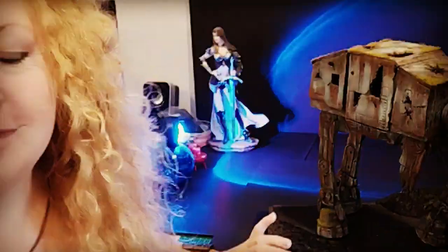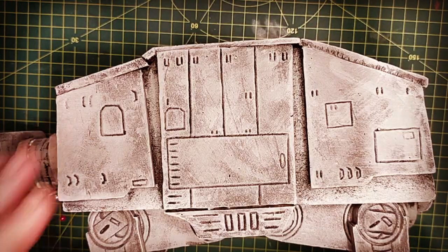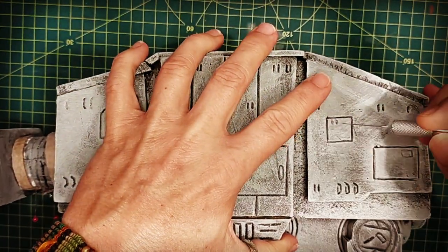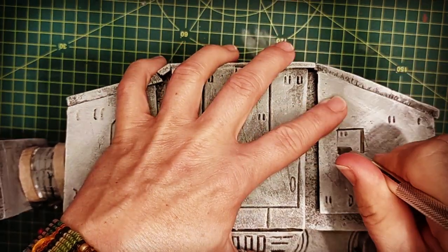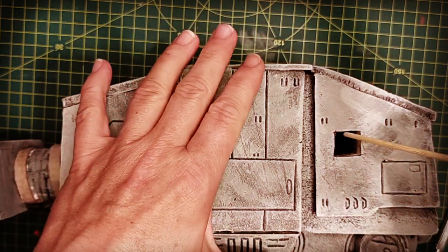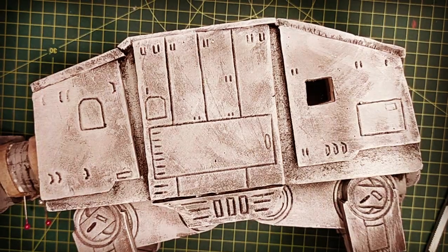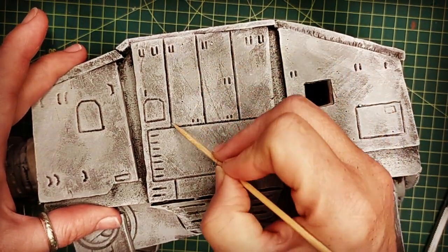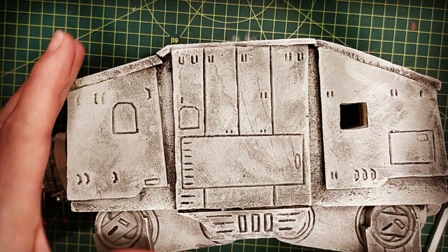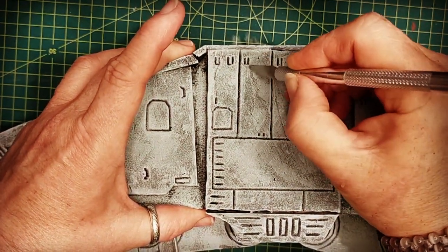I used a couple of strips of cardboard to make the bands around the neck, and while I waited for them to dry I started dissecting the AT-AT. I made sure I replaced the blade on my craft knife so I could take very clean pieces out. It was double thick because it has foam core board underneath the first layer of XPS foam. I used a skewer to make a light impression as a guide for where I was going to cut, and then just started cutting.